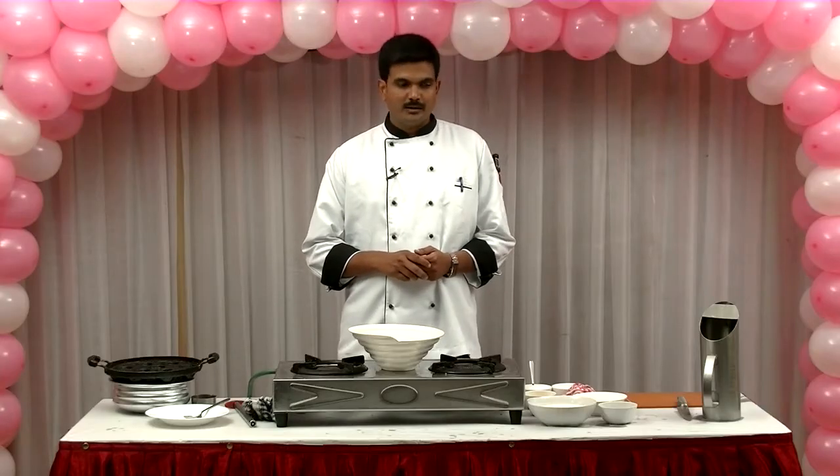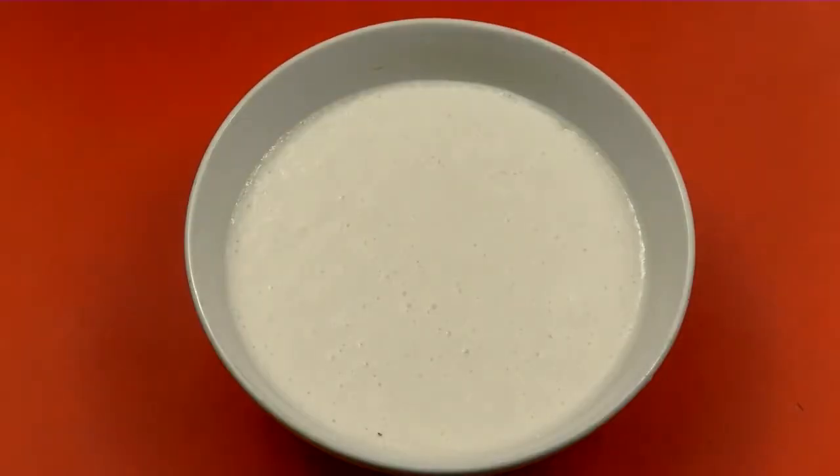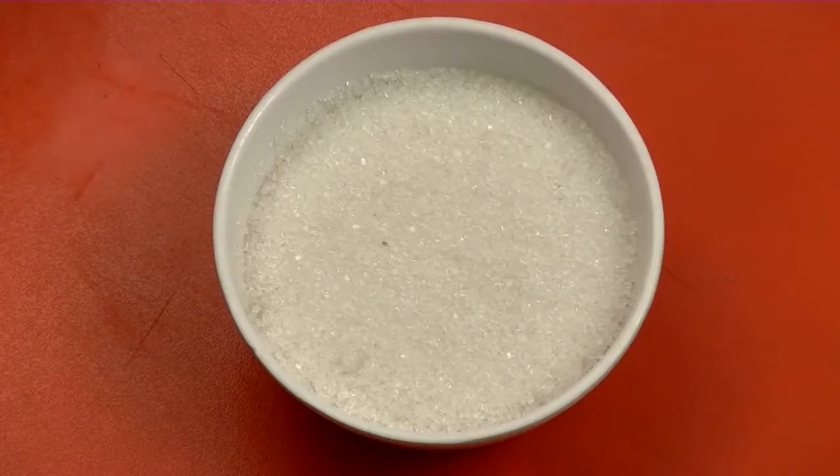How do we make it? First, the ingredients: 2 cups of wheat flour (ghoadhumai maw), 2 cups of dough flour, 1 cup of chocolate chips, and 1 cup of chocolate sauce.